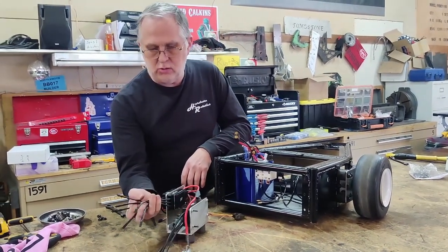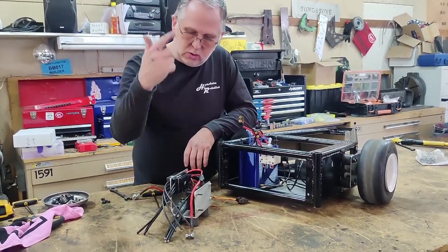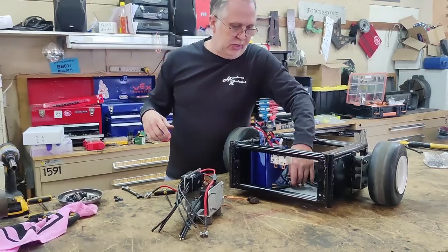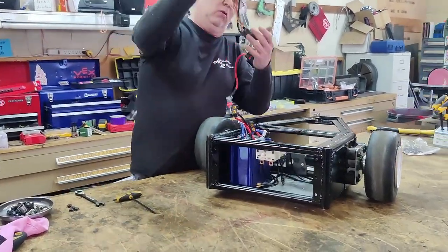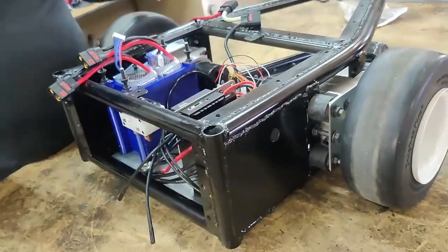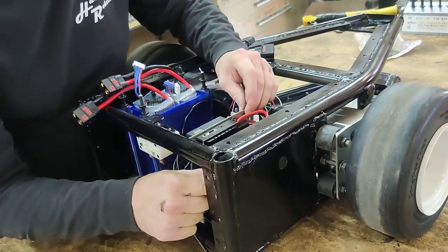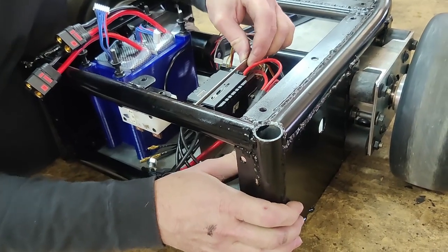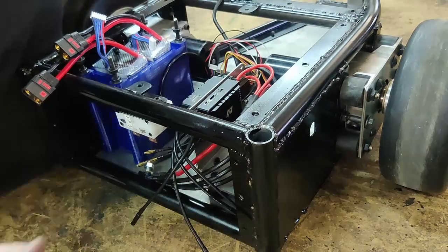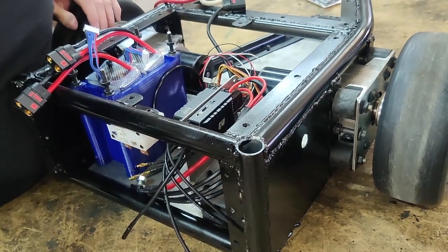These all go to the motors, so let's bolt this guy in place and see how it all works. The reason behind that shock mounting arrangement is all of this has some measure of flex to it, and that really helps the survivability of those electronics — that way they don't take the big shock loads.